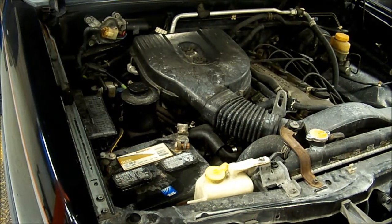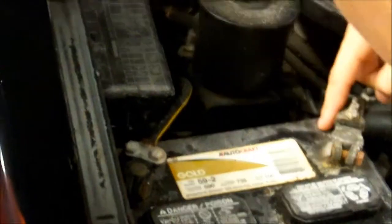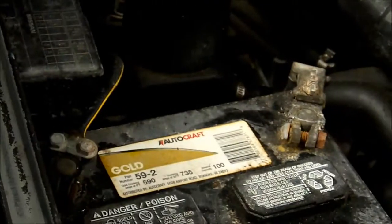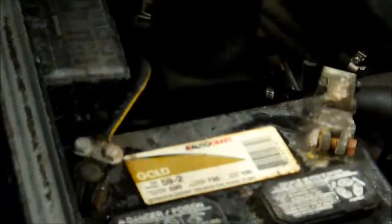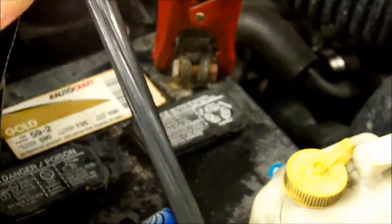After you turn on your machine and you've got everything running, you want to move on to hooking up your leads to the battery. You want to start out with your negative lead, then put on your positive lead. If you don't know where to put them, on this battery there will be a plus sign which means positive, and on the other side a negative sign which means negative. Take on your negative first, then put on your positive. Make sure they're not going to fall off and that they're nice and tight.